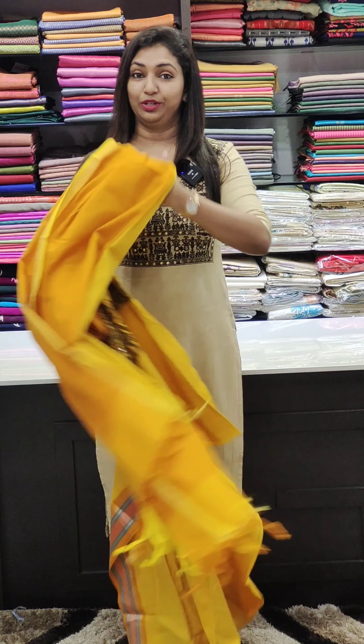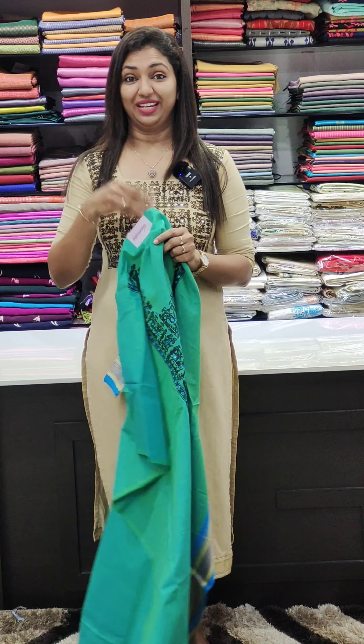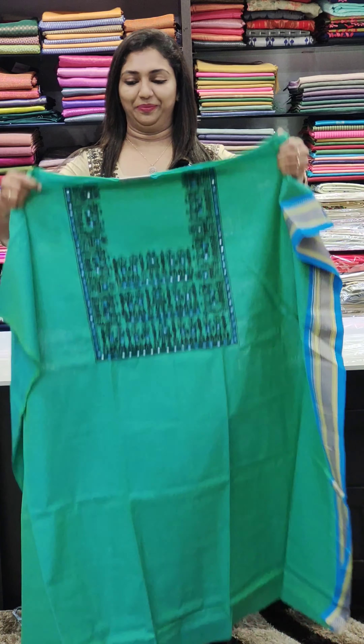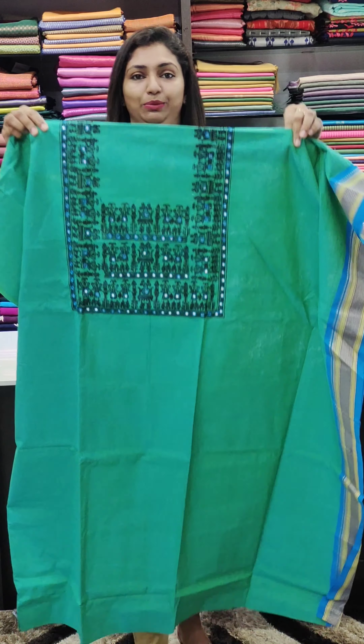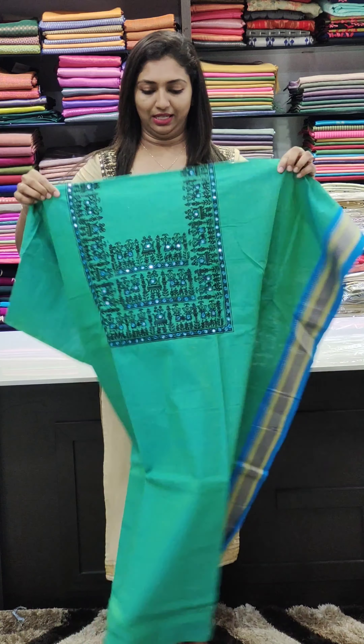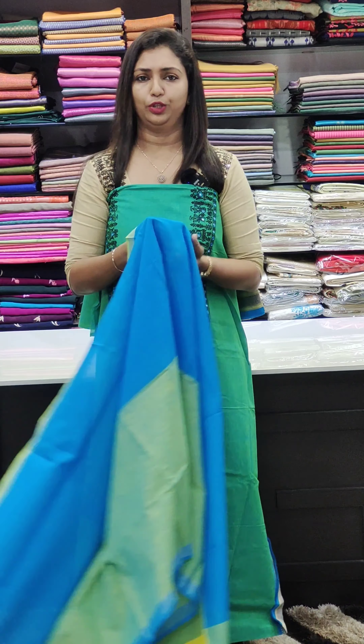I am going to stitch this off-white one — it gives a different look. I have a good color to make it look good. Next, I have a color of green and blue. I have a border to make it look good.